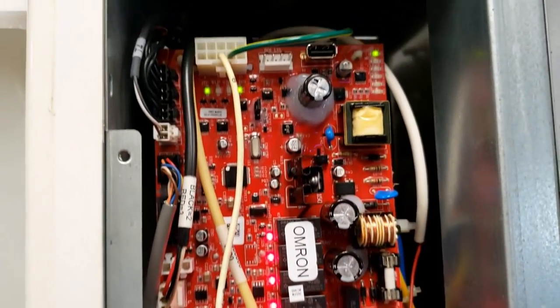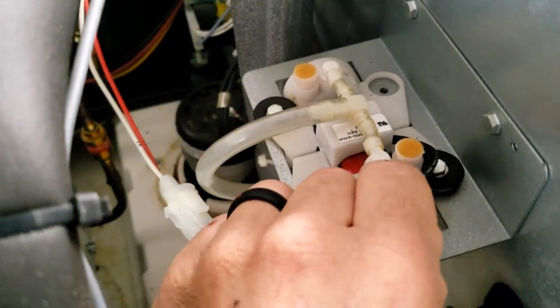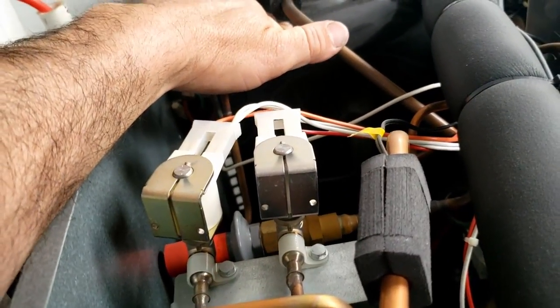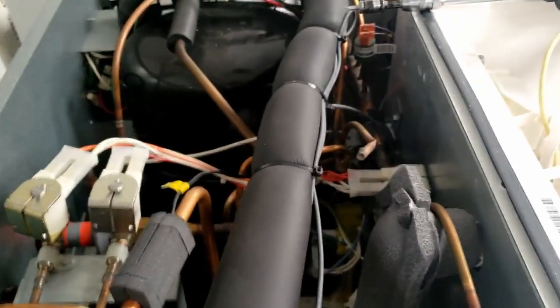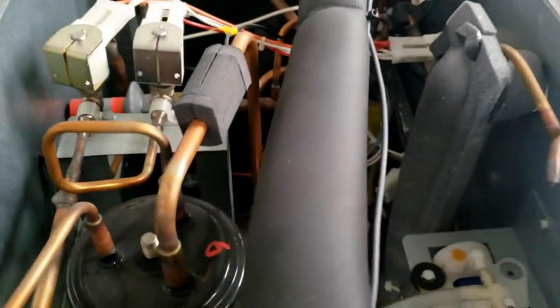There it did it — we got the contactor in, the compressor is running. You can see the pump running, that's hooked up. You can feel that solenoid, and the compressor is definitely running. So everything for the most part looks like it's probably working. Here's the water valve — you can look down below and see it's working.